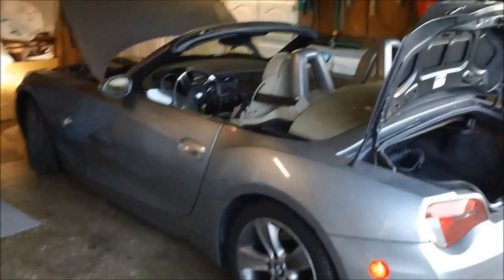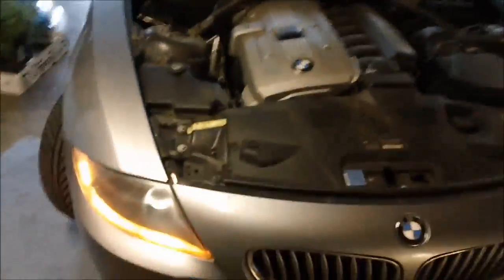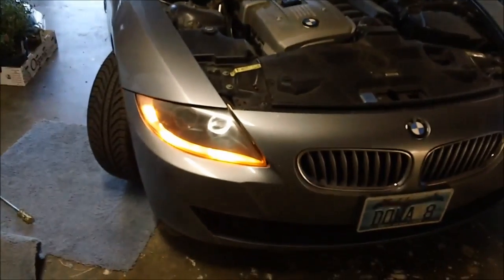Hey guys, this is a tutorial on changing the low beam Xenon headlights. This is my 2006 BMW Z4. I'll show you what the problem is — the low beam is out.